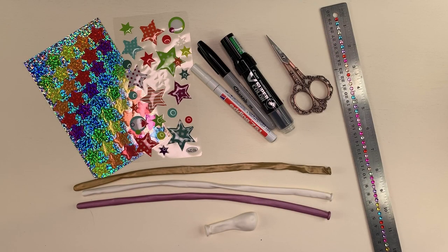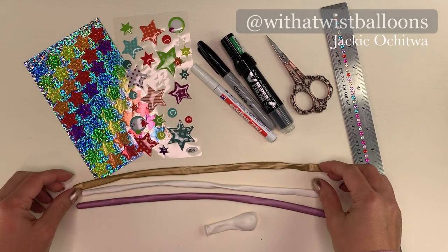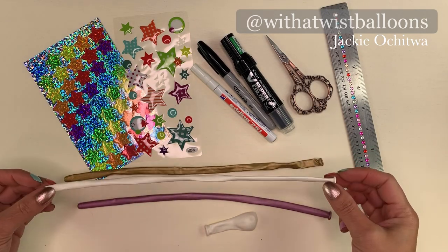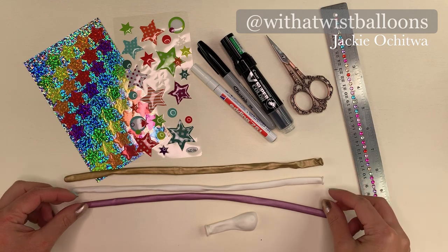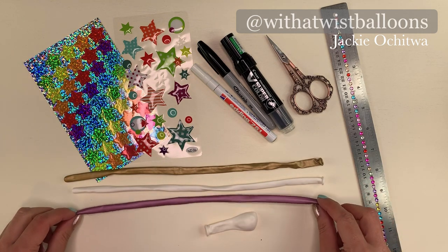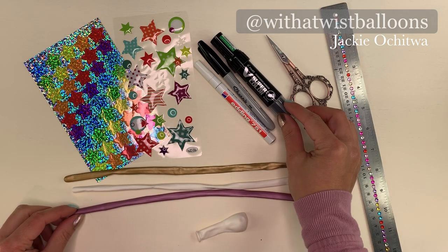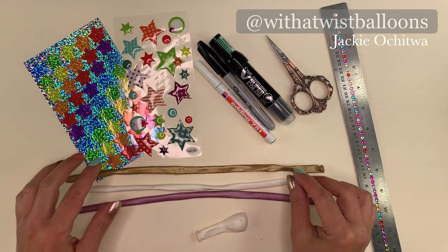Thank you for purchasing my unicorn sword tutorial. Let's get started! You're going to need a Qualitex Chrome Gold 260, Qualitex White 260, Qualitex Chrome Mauve 260, and a 5 inch round. Some Sharpies as well as a paint pen and some stickers to decorate.